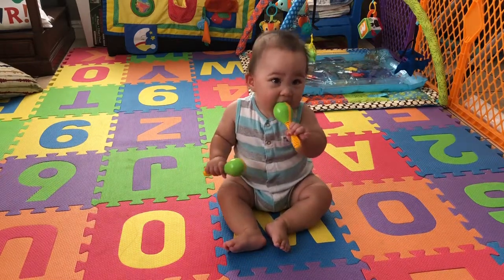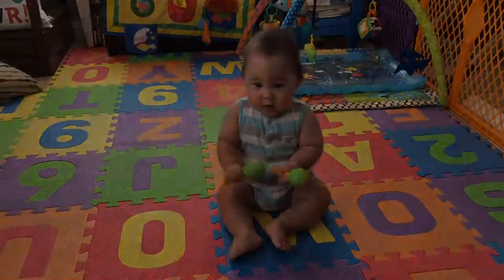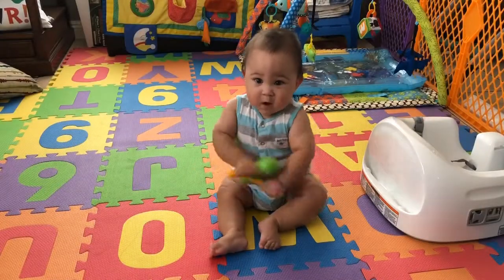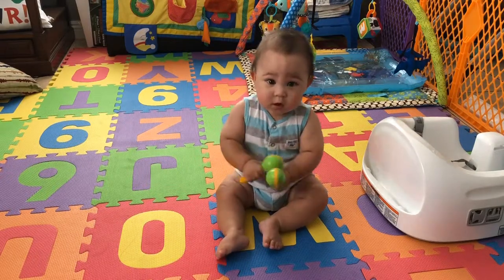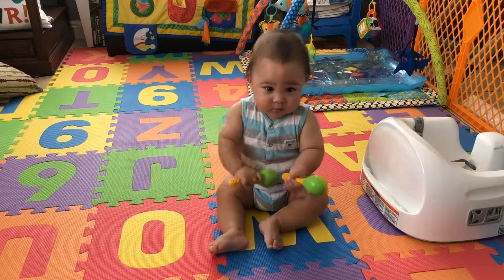One of our favorite activities with the maracas is to sing while he shakes them. Hello and how are you, hello Levi, hello and how are you.